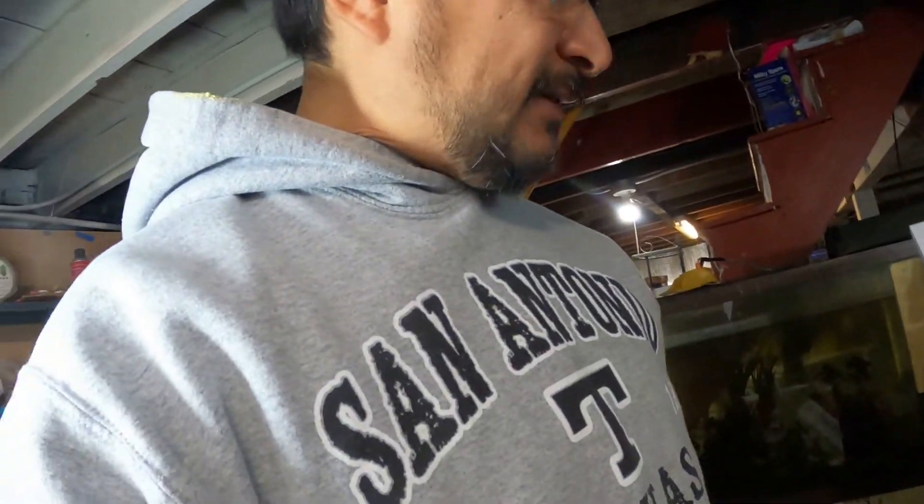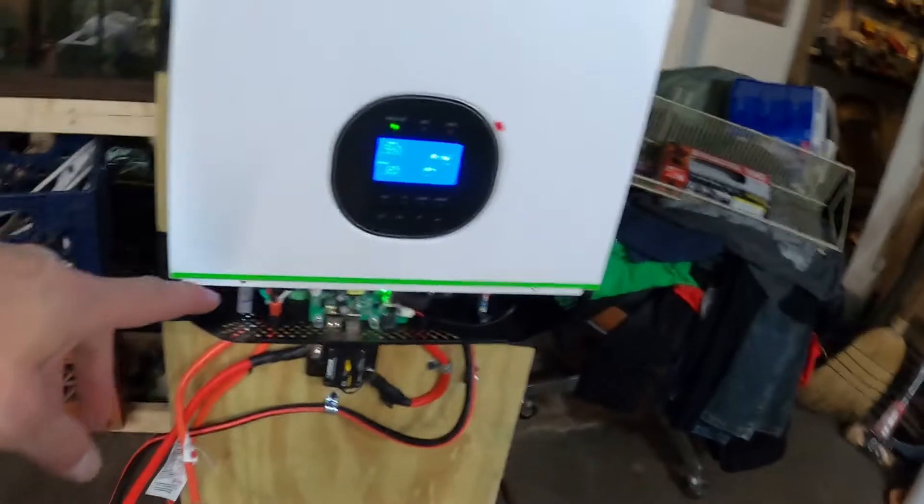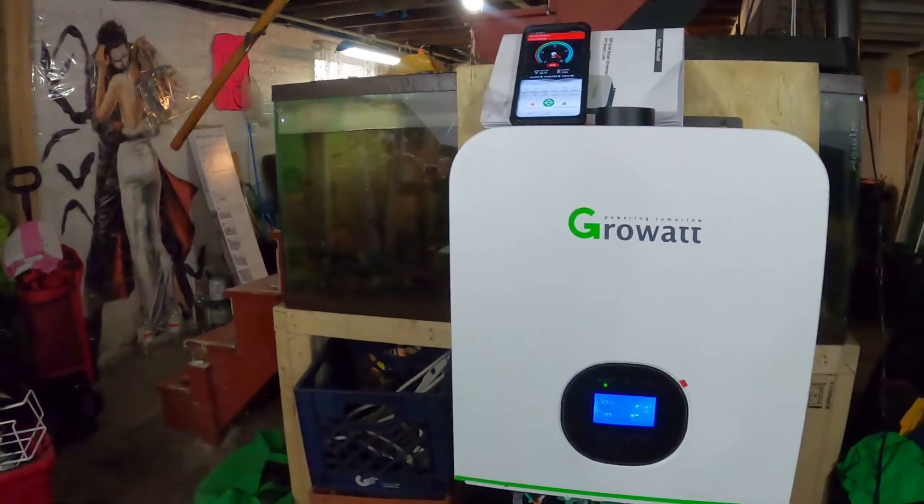The Growatt shows 54.7 volts — it is plugged into the grid right now. But if grid power is not available, it should be able to maintain. Let's say the grid power shuts off — I'm running at 54.7 volts and I should be able to plug something in and have it stay running. So I'm going to unplug one of my lights and plug it into the output right here — voila! The light is on. That's a 120-volt outlet light but it's plugged into the Growatt.